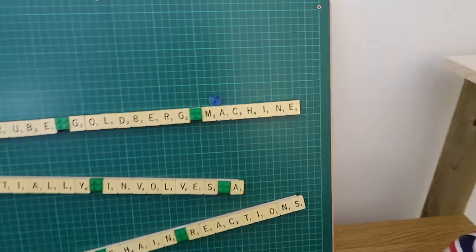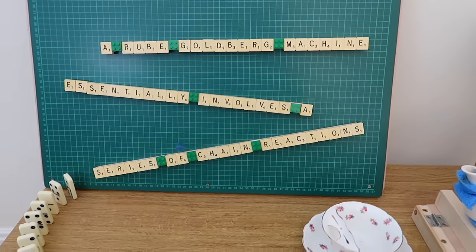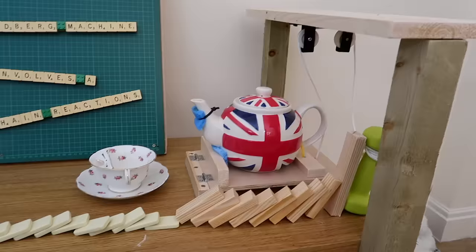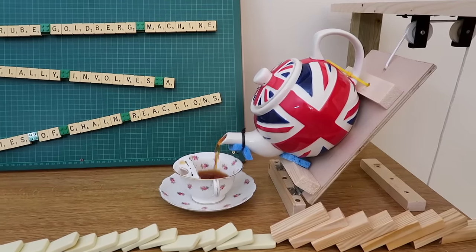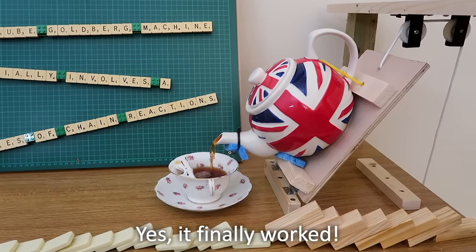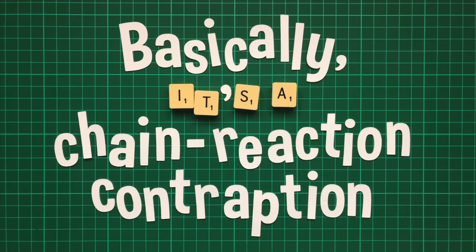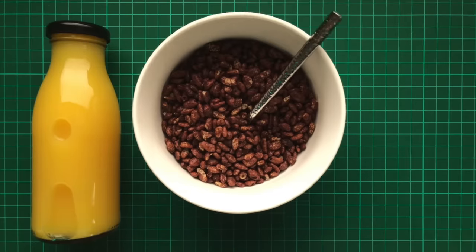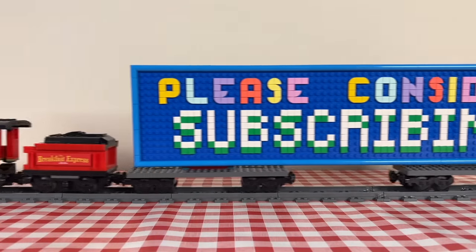A Rube Goldberg machine essentially involves a series of chain reactions, such as marbles running or dominoes toppling to achieve an often simple task in an often eccentric way. In this case, pouring a cup of tea. Yes, it finally worked! Basically, it's a chain reaction contraption, and I'm going to build three separate contraptions: one to pour the orange juice, one to add the cereal, and one for the milk. So if you enjoy this video, please consider subscribing.